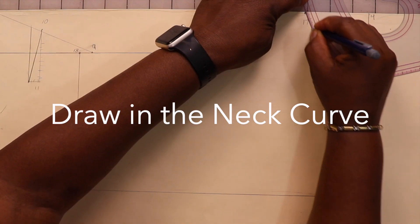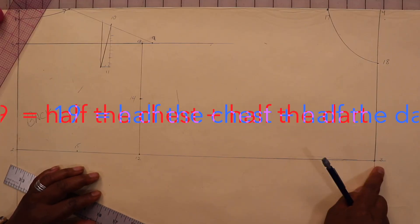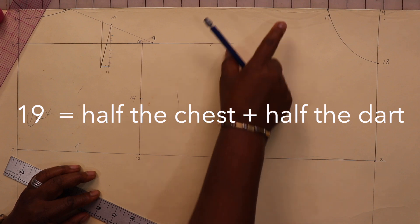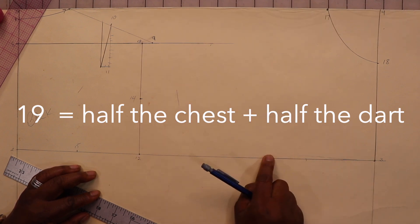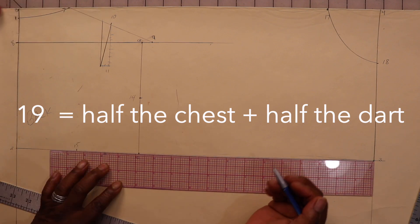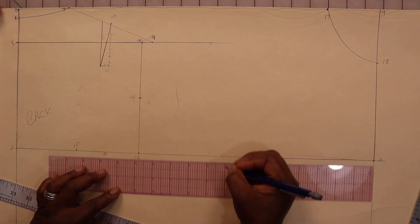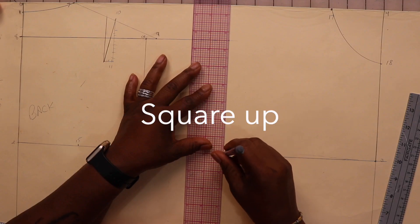Draw in the front neck curve. Now square over to a point that is half the chest measurement plus half the width of our dart — our dart is three inches, so half of our chest measurement plus half an inch — and mark that point nineteen. Now let's square up.